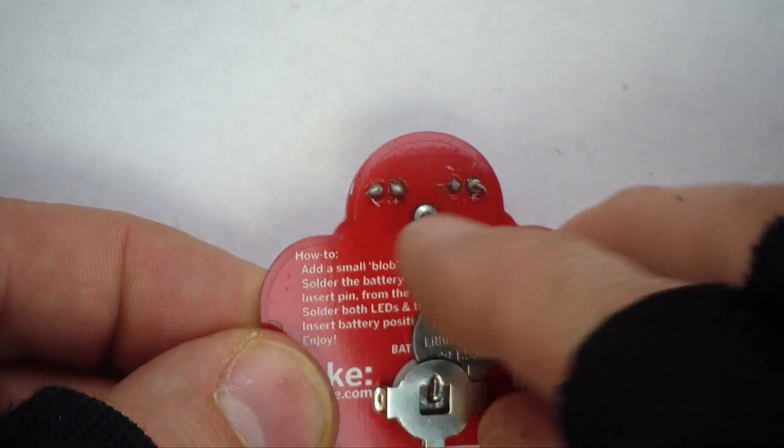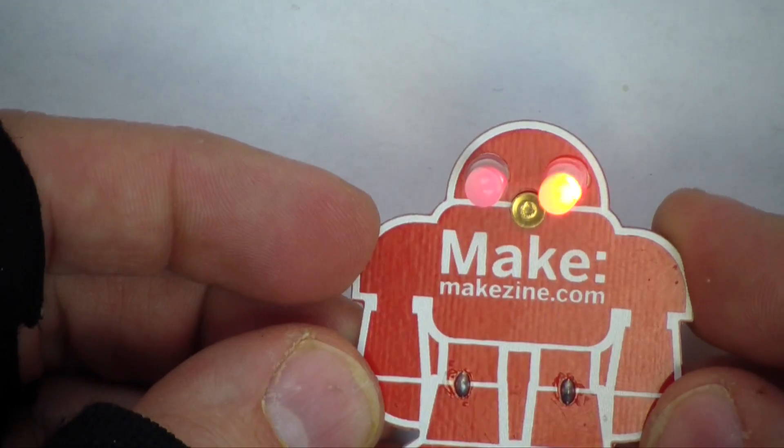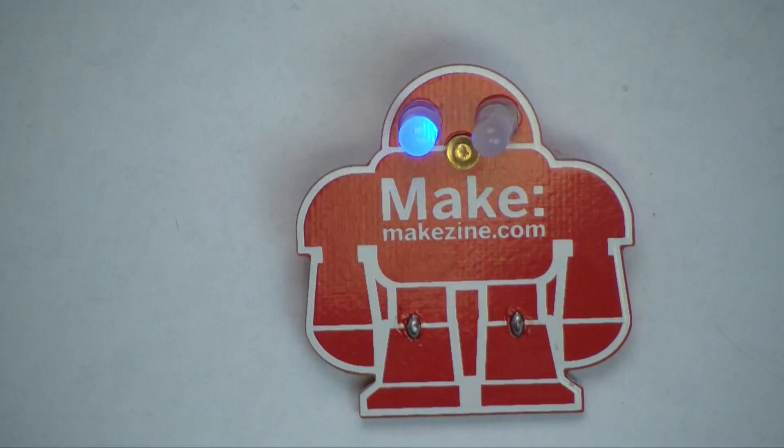Now we test the circuit by putting the battery in — and it works! If you would like to learn how to solder and build a simple badge like this, drop by your local makerspace. And if you want to find out more information on soldering, check out from the library this book by David Nielsen on soldering. See you next time.